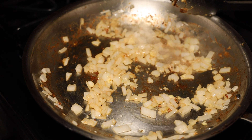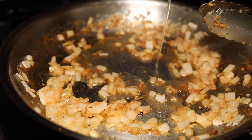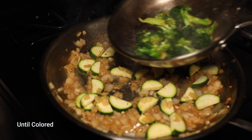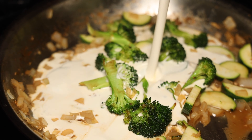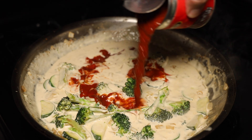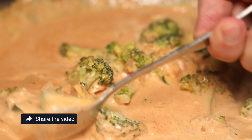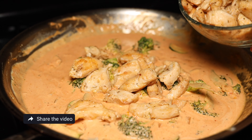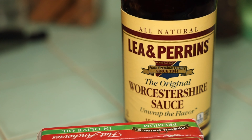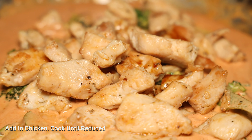Deglaze the pan using white wine vinegar, then add about half a cup of chicken stock. Add a cup of heavy cream. I like to add the entire seven-ounce can of chipotle sauce — it gives it the perfect spice level, but add as much or as little as you'd like depending on your tolerance. Now, I know a lot of you don't like anchovies, but they really do bring a complex umami taste to the overall recipe. You can substitute with oyster sauce, which also contains anchovies but is still an excellent substitution for that umami flavor.